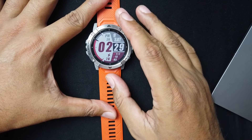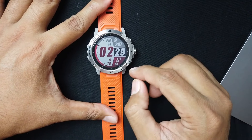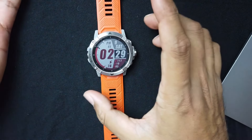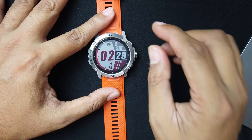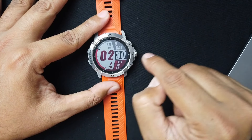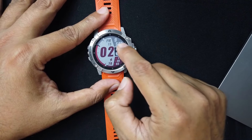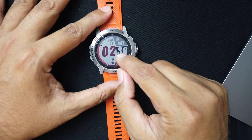This is the Coros Vertex 2. You can see it has a large 1.4-inch display with 280 by 280 resolution in 64 colors — a nice big screen that even the oldest eyes can see without reader glasses. Everything is easily read even in run mode where you see the data fields. The glass on top is sapphire glass, which is scratch resistant — I think it's the second hardest material next to diamond. This is what you get with a premium watch like the Coros Vertex 2.